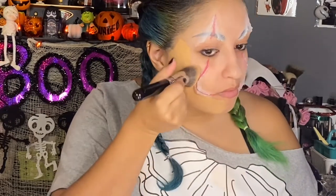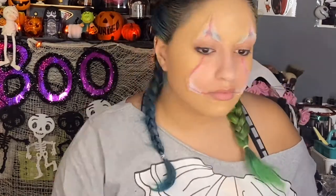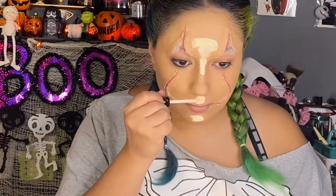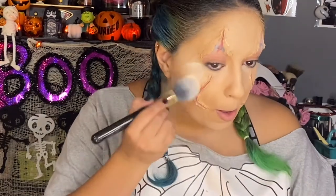I decided not to use the Pennywise colors exactly at first, so I'm just using my regular foundation and patting it on, especially when I get closer to the silicone area so I don't end up accidentally ripping it off. Now I'm just taking the lightest concealer color I have and putting it in my highlighted areas since I still need a little dimension to my face. I'm just blending it out, then setting everything with powder.